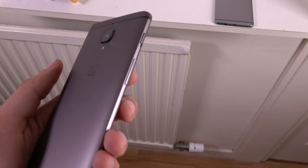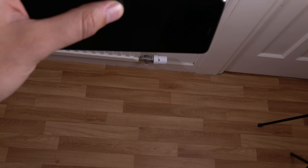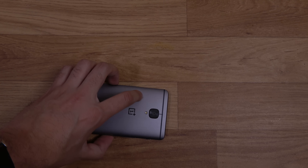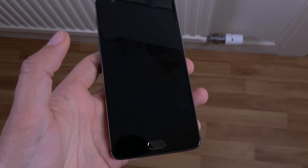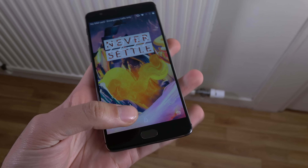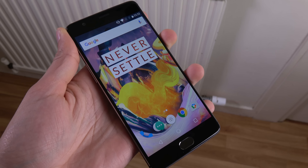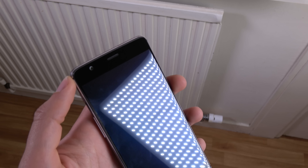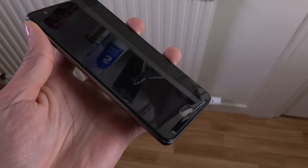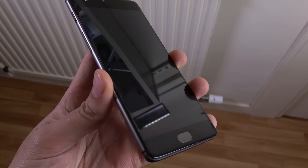We're going to go for the side now — the power button side. So 3, 2, 1... Oh, I don't even think that went on the side. Do we have anything? No, I don't think we do have anything. I certainly heard that one though; I thought it actually had some damage. But we can see there's no damage here. It seems to be taking it like a champ.